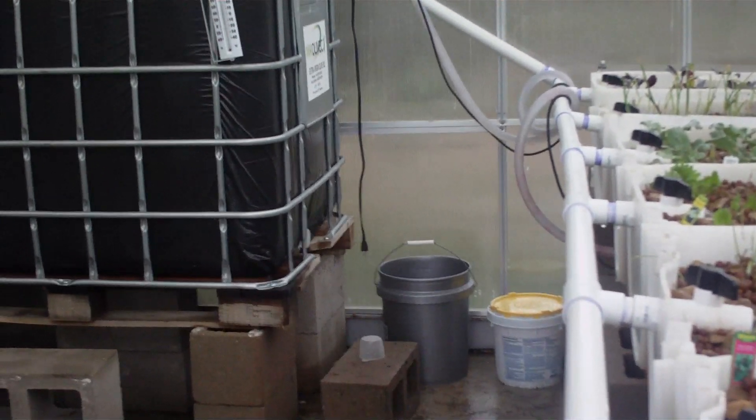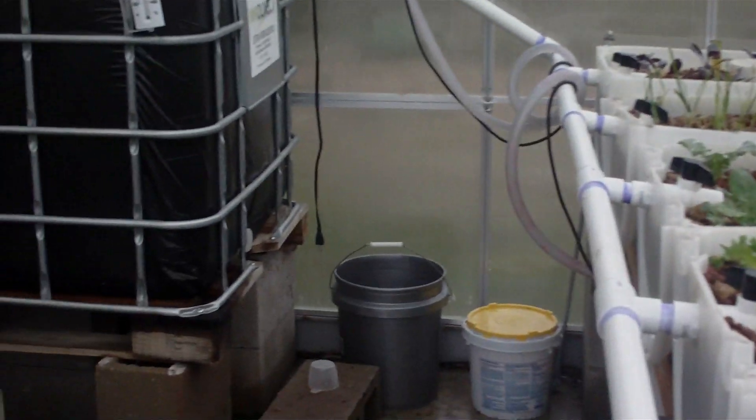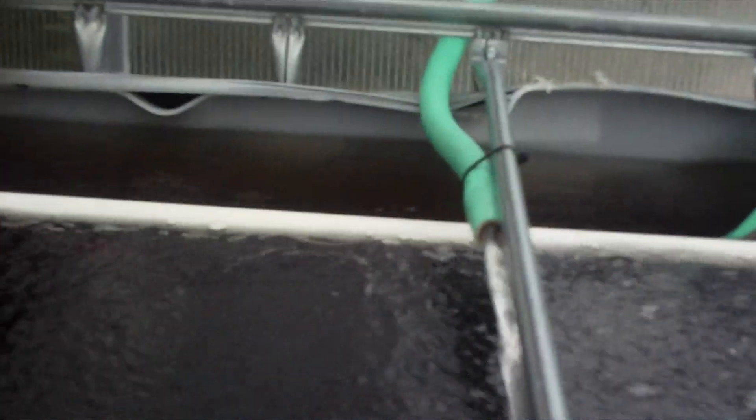We did that to adjust them to the type of water and the pH levels and all that. They seem to have been doing fine — I came in this morning and I see them moving around in there. It's kind of hard to see; you might be able to see some through that water, which is pretty dark.